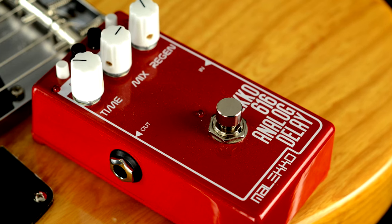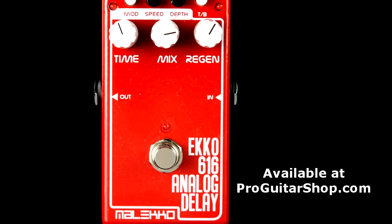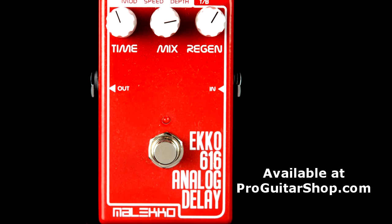Well, there's your riff of the day — Pink Floyd's Run Like Hell. We also looked at the Meleco Echo 616 Mark II to get those rhythmic tones with a touch of modulation. You can find this analog delay right here at ProGuitarShop.com.